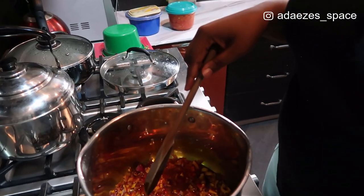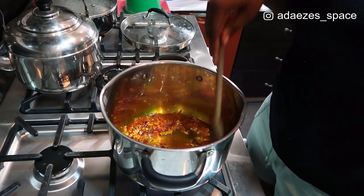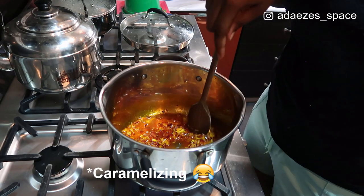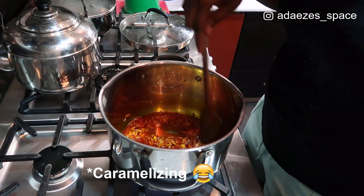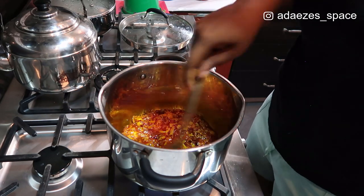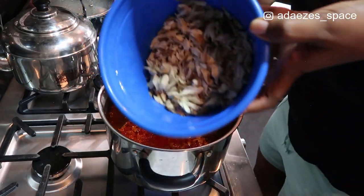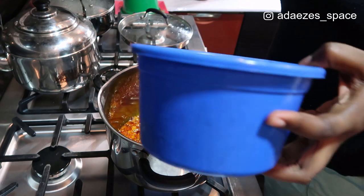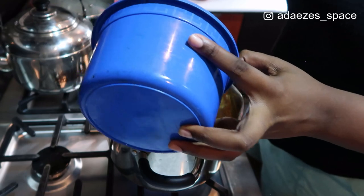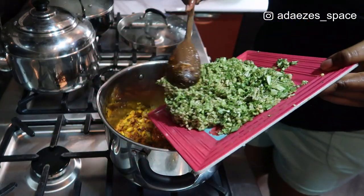Let me bring you guys closer. So I just fried the oil in the pot — not too much. I'm not caramelizing the onions, I'm just frying them so that they're not so raw. Okay, I think that's fine. So this is the fish, it's already deboned. I'm not using a lot, just like half of this — actually more than half. And this is the grated okra, I'm just going to add it in.